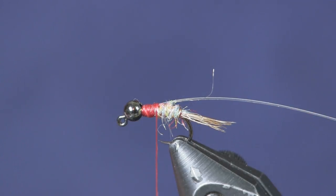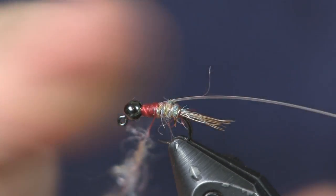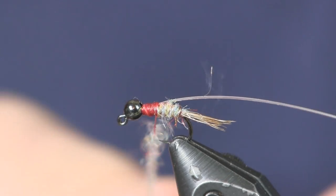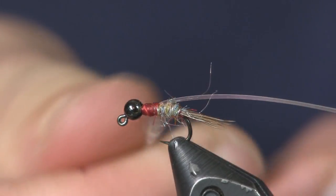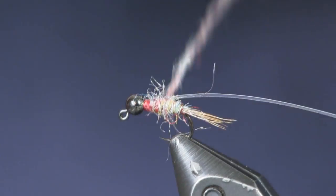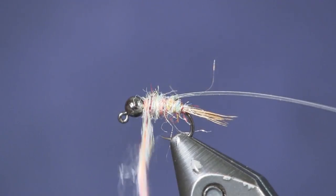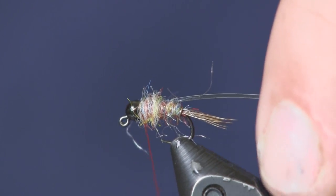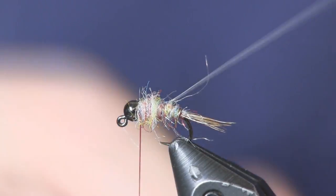We're going to dub the thorax a little bit thicker because we're going to brush it out to give it some legs. By thicker, I don't necessarily mean putting more dubbing on the thread — we're just going to put more wraps on the thorax than the abdomen. You can see how the thorax got a little bit thicker than the abdomen.